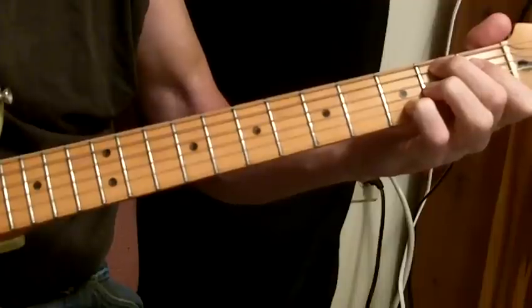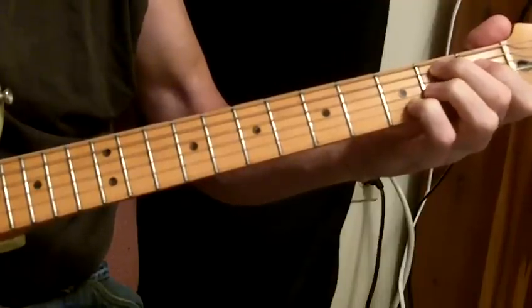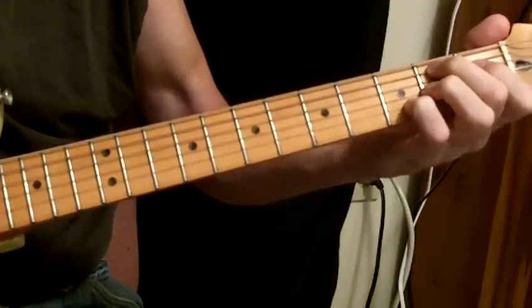The B7 with the raised 2nd — I guess, what is that called? D7 sharp 9.